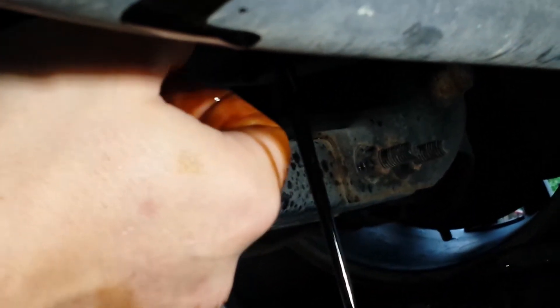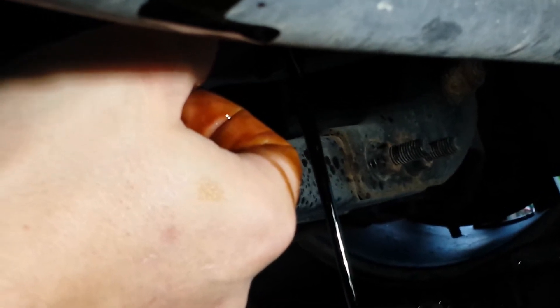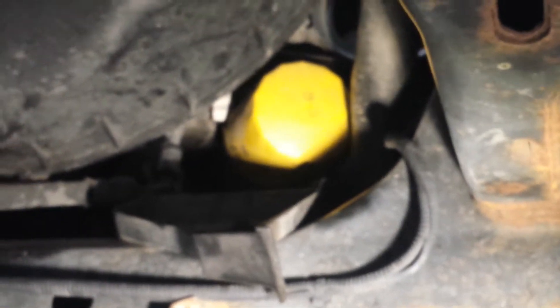We'll put the plug back in and go to the front side and show you where the filter goes. Go straight down on your driver's side — there's your hook. That yellow POS, whoever put that in there, is where your filter is located.